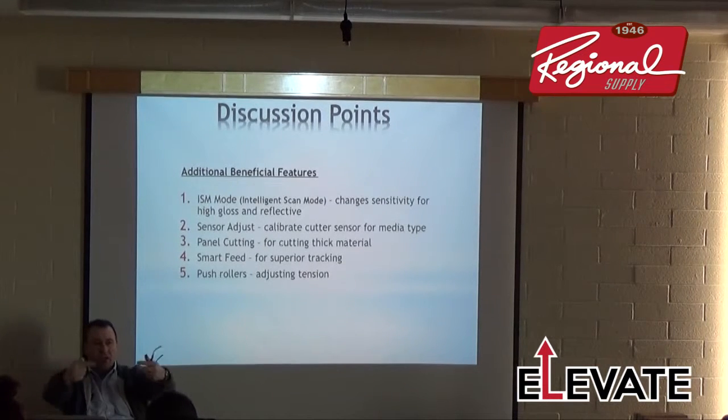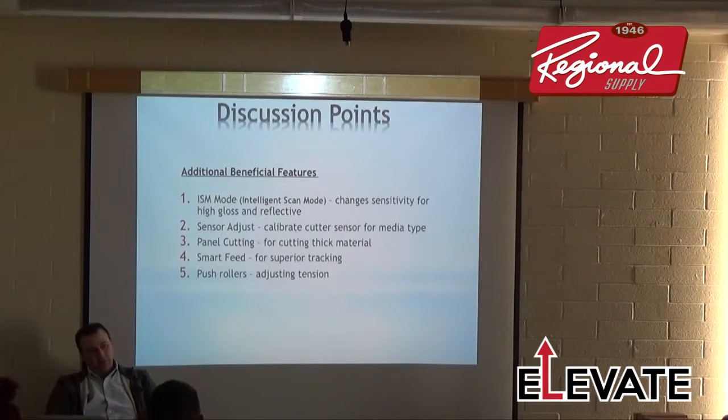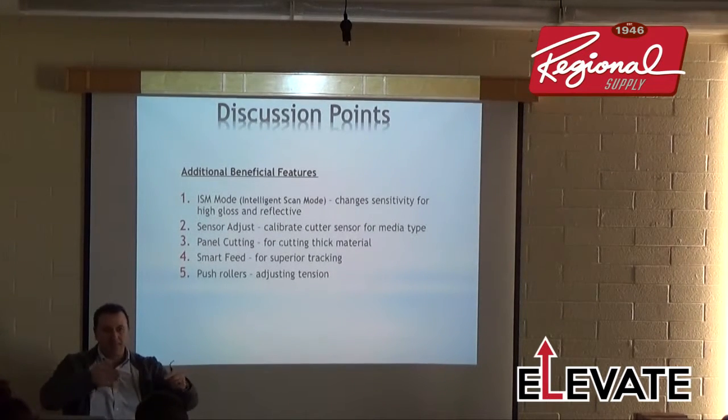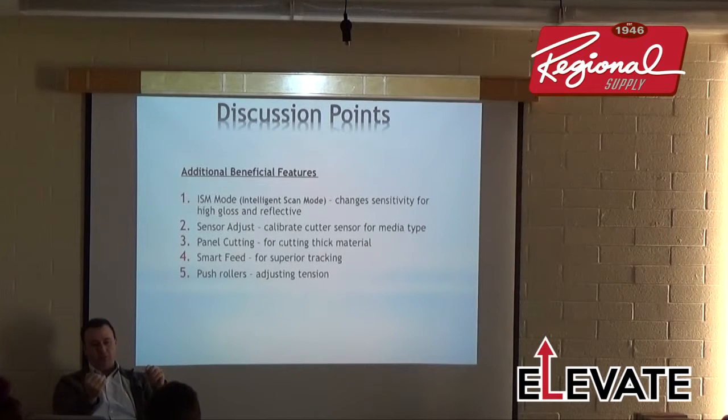A lot of software like FlexiSign, SignLab, and Omega had this panel cutting feature built in — DOT shops cutting prismatic have been using it for years. We built it into the firmware so you don't necessarily have to use Flexi or SignLab. Panel cutting slows things way down since you're only cutting forward, but you don't have to worry about media slump.